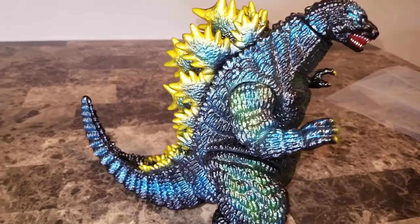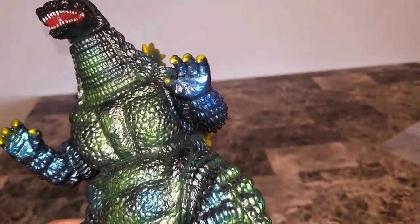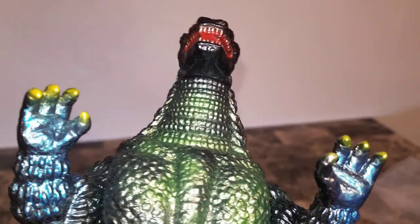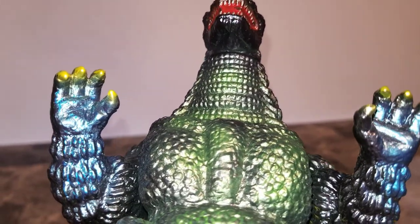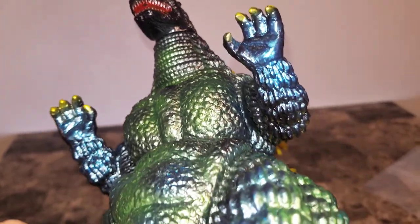He is just super super awesome — thank you very much, Brandon. And again, every bit of these guys is detailed. You can see the jaw right there, right under leading to the throat.